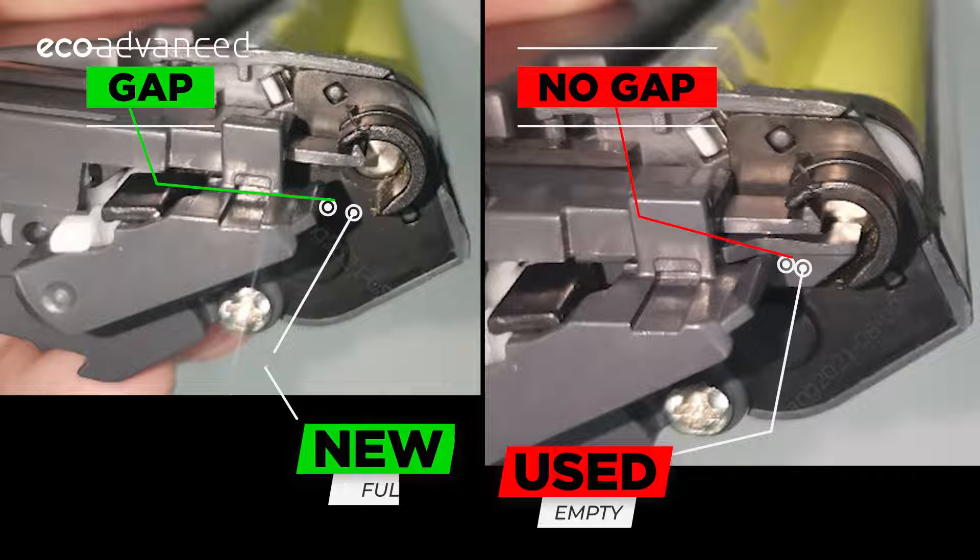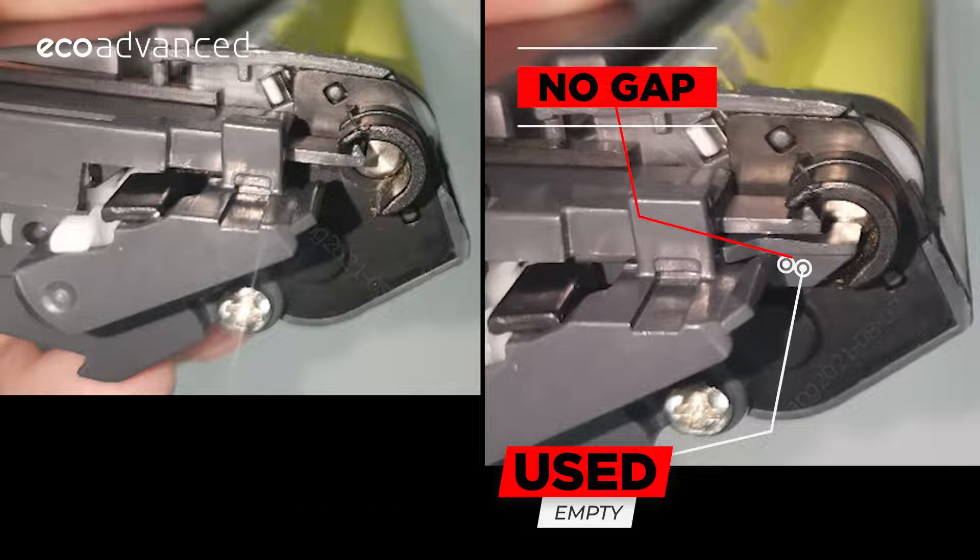The image on the right shows the gear in the used or empty position. If this was a new toner that had just been installed and the gear was triggered to empty by accident, it needs resetting.